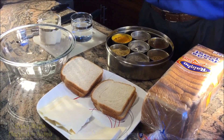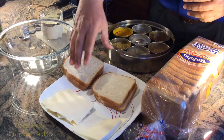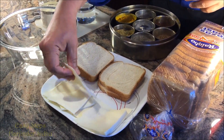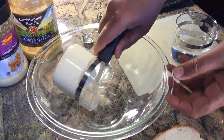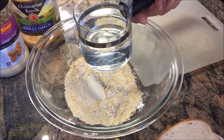Let's get started with the ingredients. To make our cheese bread pakoda, you can use white bread, wheat bread, or any bread whatever is available. You also need cheese. We're going to use besan, which is gram flour — one cup of besan and one cup of water.